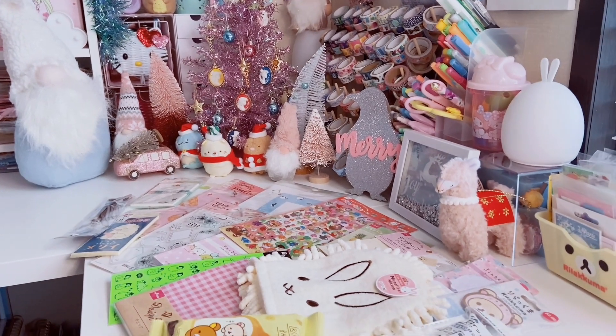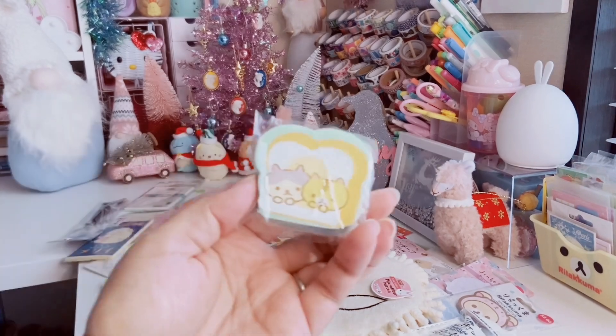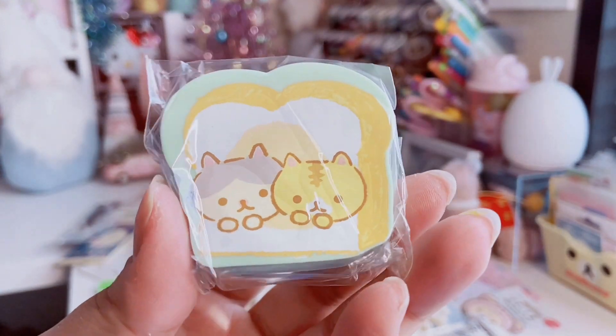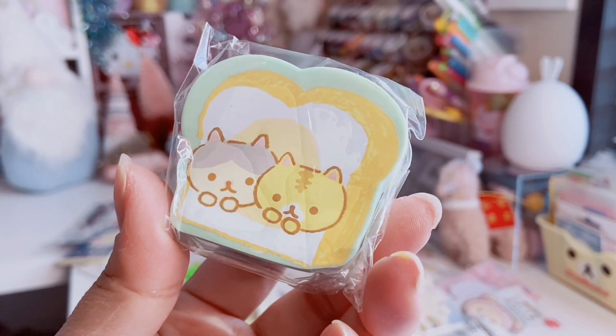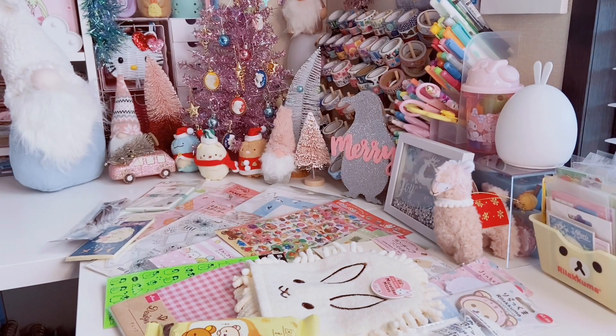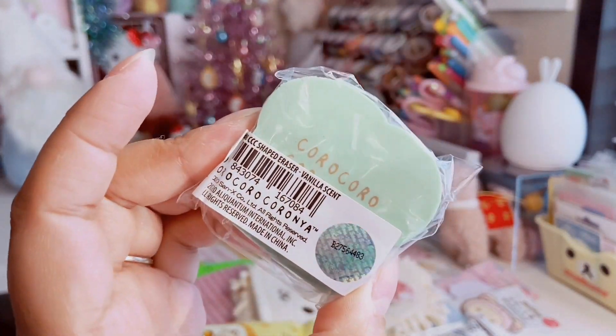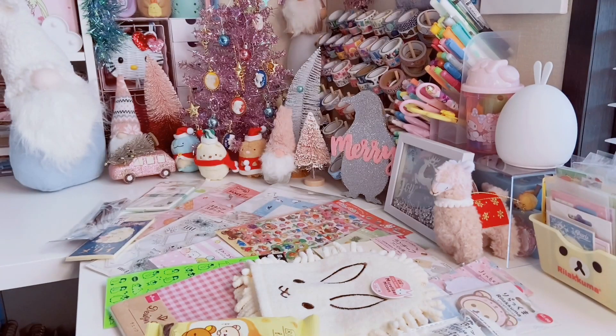I also could not say no to this adorable chunky eraser with two cute little cats hanging out in bread. It's vanilla scented — I think it was $1.50 — and it does smell like vanilla cookies. It smells so good and it's so cute.